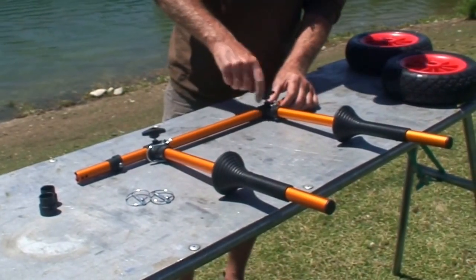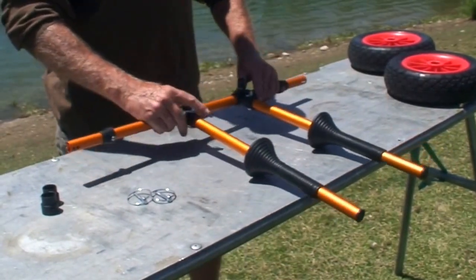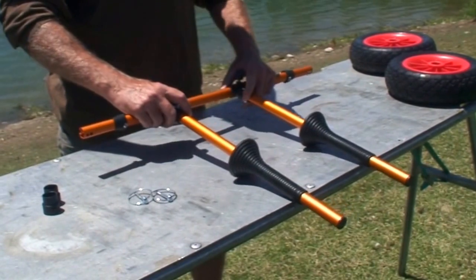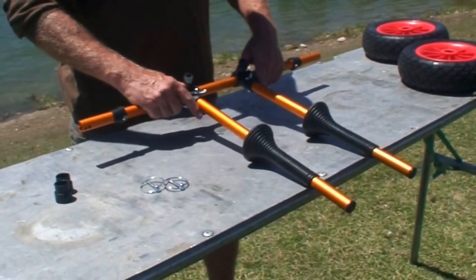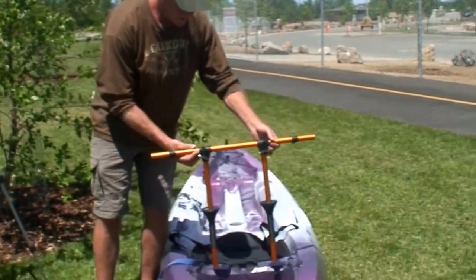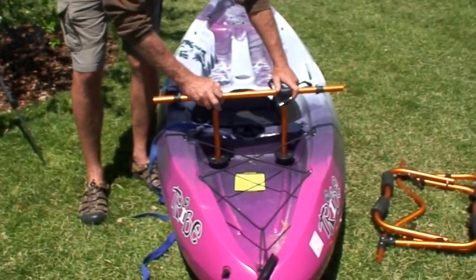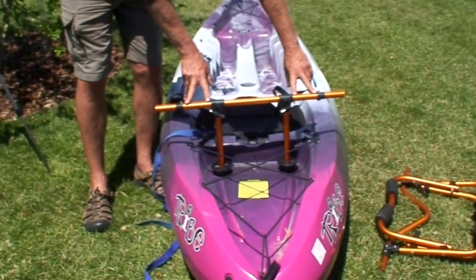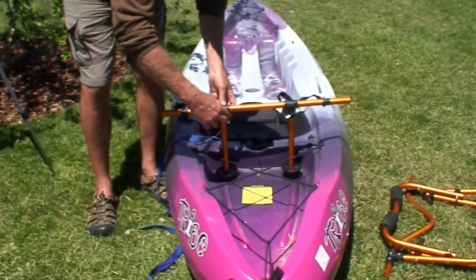Put them in loose and then we're going to go over to the boat and adjust the width to the actual boat. The nice thing is this cart will fit any boat. Now we're going to go ahead and just adjust the uprights to the boat. The way you do that is just come over, place them in the boat, and you want to have equal distance between the tire stops. And then just snug it up.